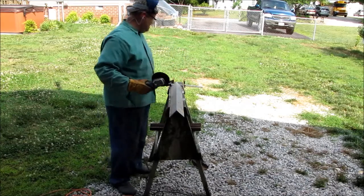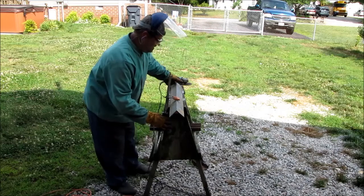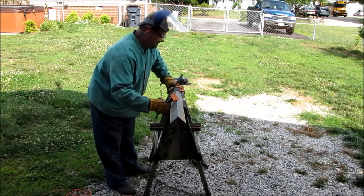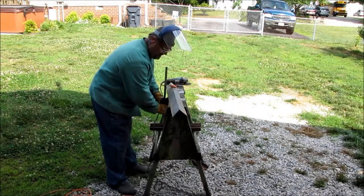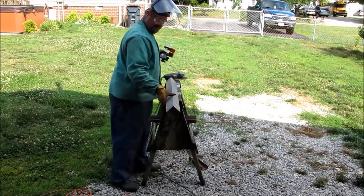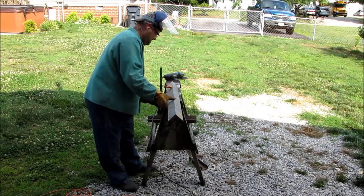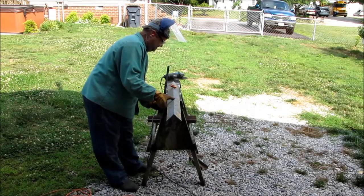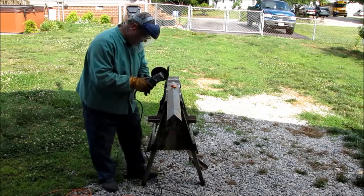Cutting galvanized three by three by quarter inch angle. Nice cut right here. V-wheel down, V-wheel down.